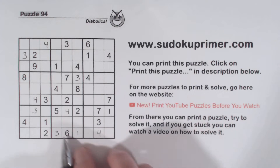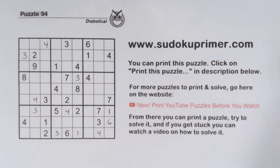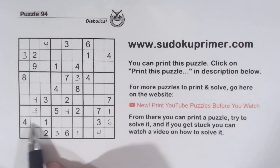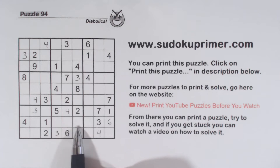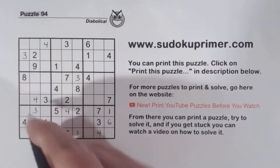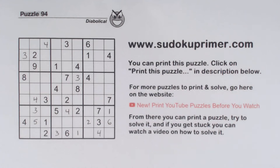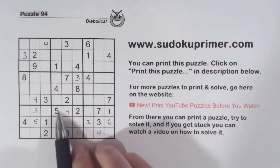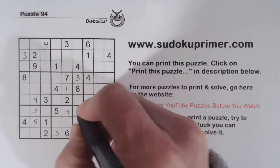We have 6 here, 6 there, so that makes this a 6. Now let's look at row 8 here. We've got 3 numbers here — 7, 8, and 9. That leaves 2 and 5 right there. With that 2 we can fill those in. And then we've got a 1 and a 5 here, making these 1,5 twins there. With that 1 we can fill those in.